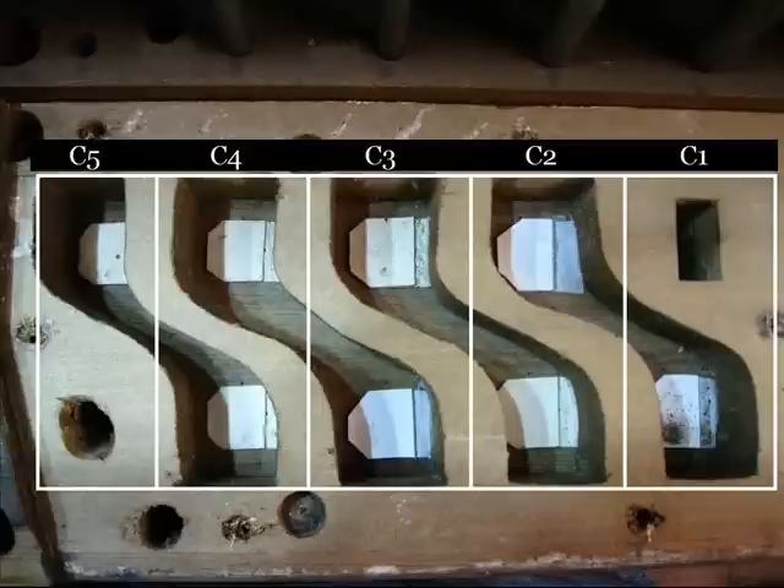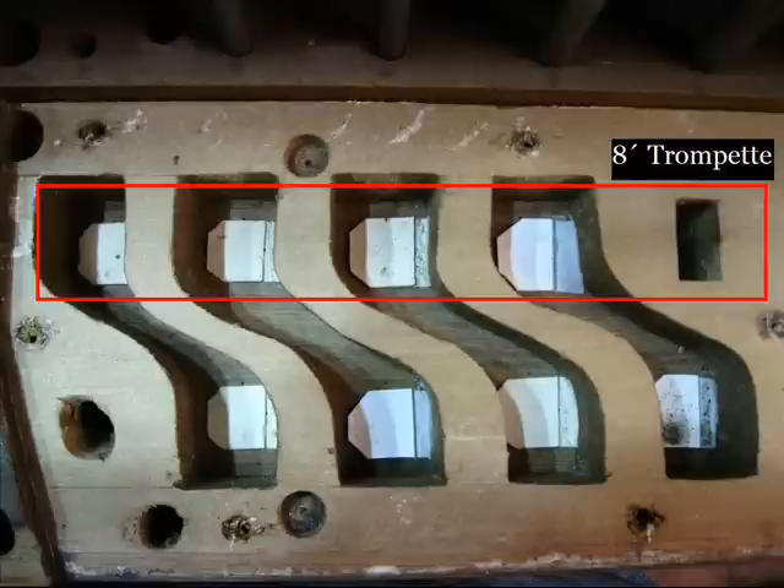There are going to be two videos here. The first is of the 8-foot trumpet alone, and the second is of the trumpet and the 4-foot clairon together. Play C2, C3, C4, and C5. That is the 8-foot trumpet by itself.